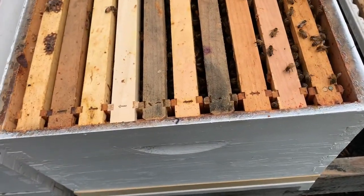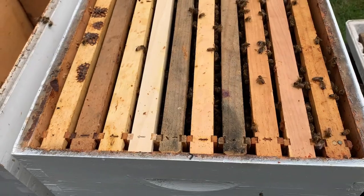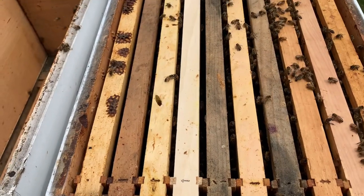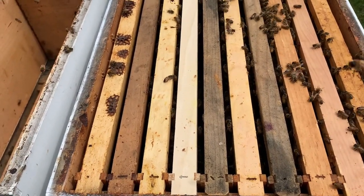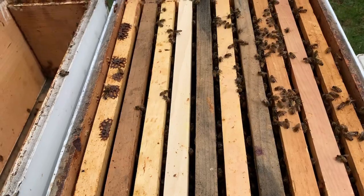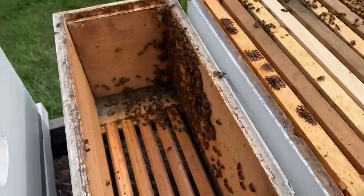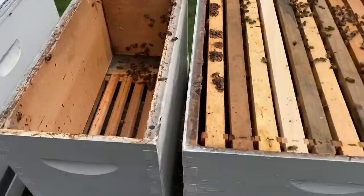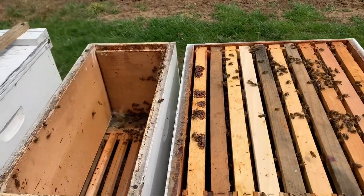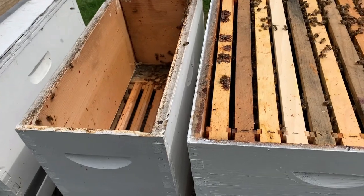Now if we look at this colony, we've got five solid frames and five new frames with some foundation. This gives them plenty of time to build out those frames during a good nectar flow — they'll draw out all the foundation frames. It also allows the queen to expand, preventing swarming because they know they have plenty of space. I'm going to dump the extra bees from the old box into this one, then slide this box into the exact position of where the five-frame nuke was so the foragers return to the right colony.